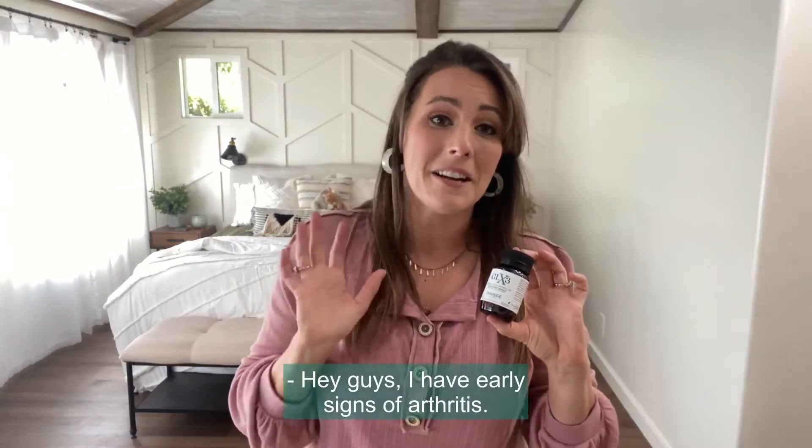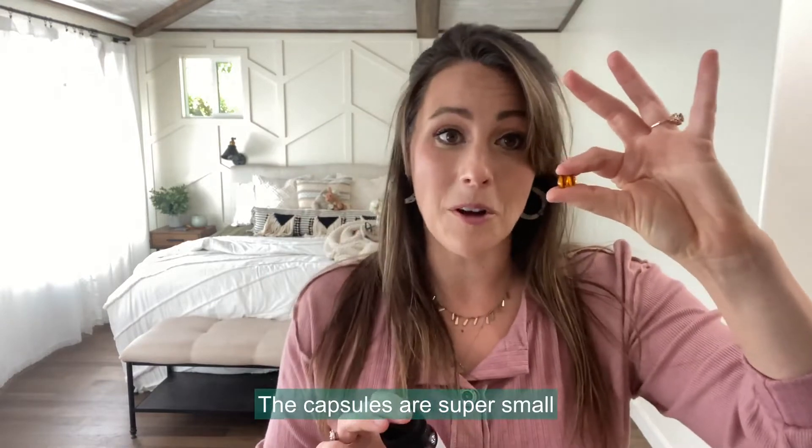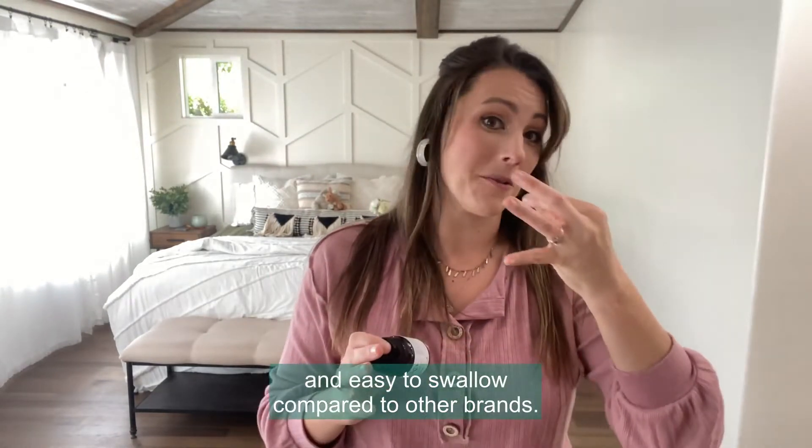Hey guys, I have early signs of arthritis. I was super excited to find green lip mussel oil. The capsules are super small and easy to swallow compared to other brands.